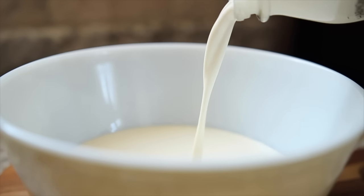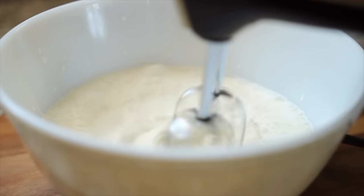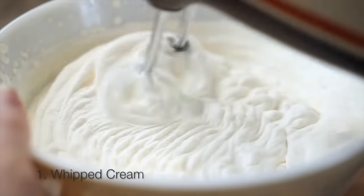Begin by adding your whipping cream into a bowl and just start blending with your hand blender on high. There are a few stages when it comes to making butter — the first stage is that you will start creating whipped cream.